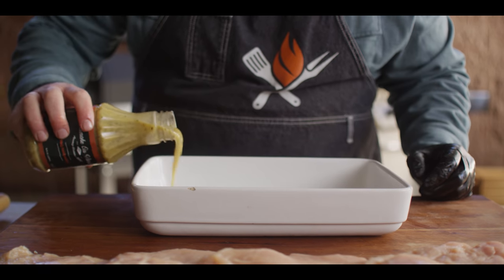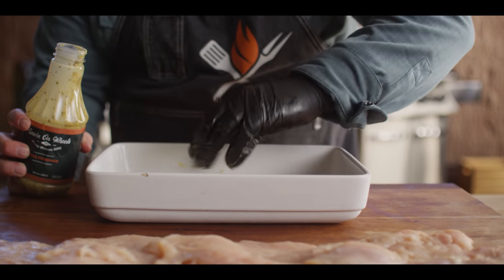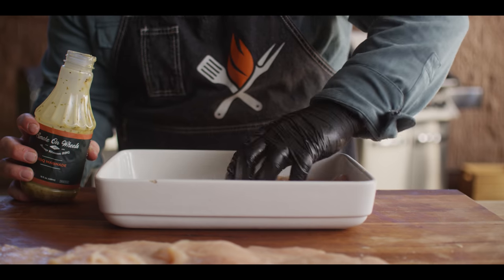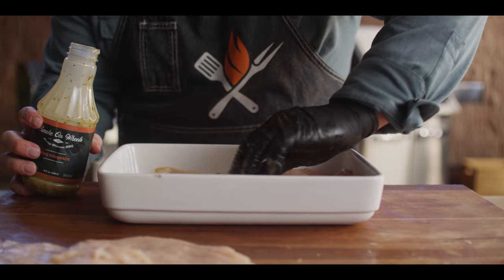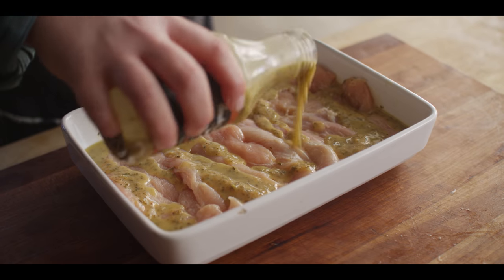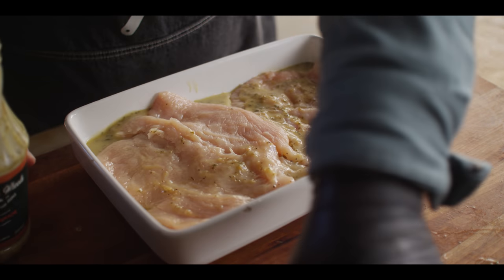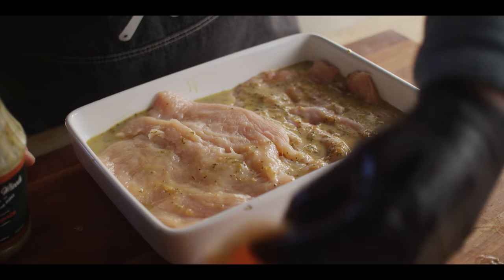In a shallow dish I'm gonna pour in some of our Smoke on Wheels barbecue marinade — this has got a great flavor base for what we're doing today. We've got some olive oil, some lemon flavor, plenty of garlic, and fresh thyme — all of these things are gonna work great with chicken parm. We just want a coating of this marinade on the chicken. Because it's so thin, it doesn't need to sit long — 15 minutes or so and you'll really start to affect the flavor. That's how we're seasoning our chicken today.